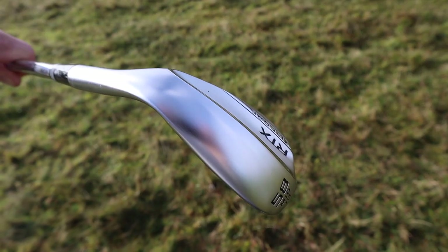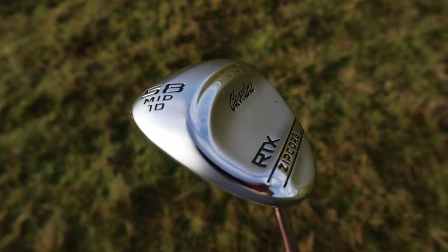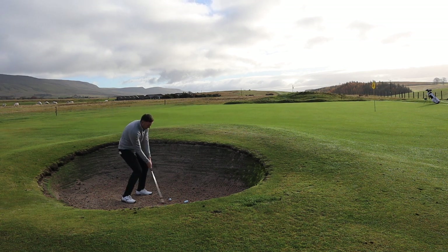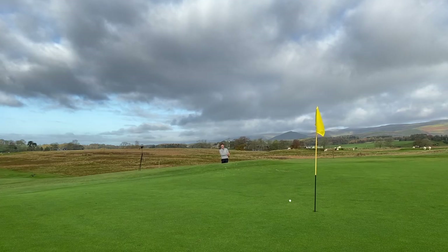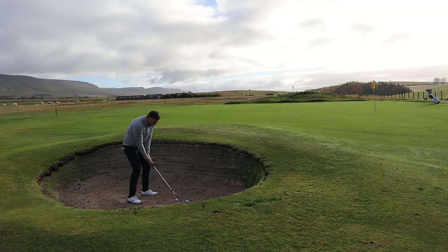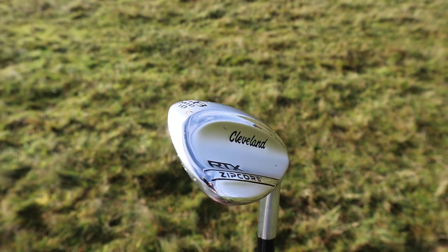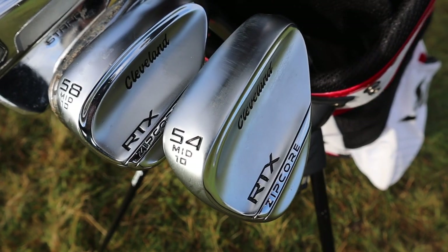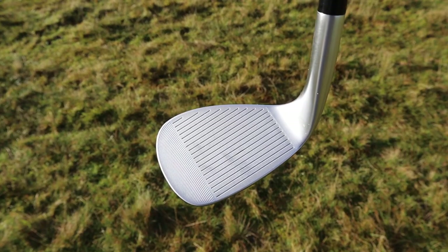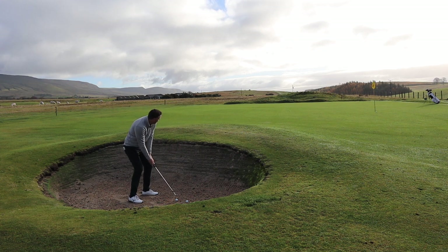Still with the 58-degree mid-bounce — 10 degrees of bounce — with the back edge shaved off slightly for some sole relief. I'm going to open this up a little bit and see how it comes out. That's a great shot — a nice little splash, released out just a little bit. That sole just interacts through the bunker nicely. Ten degrees of bounce feels like enough for me personally, though this is where you should get wedge fitted. If you're a bit steep on the ball you might need more bounce and a fuller grind to help the sole work through turf and sand.